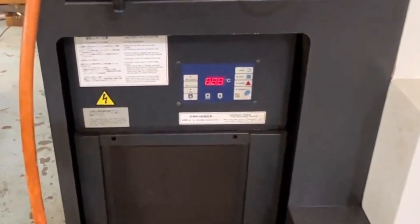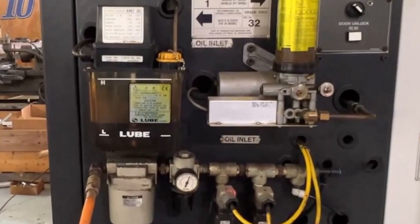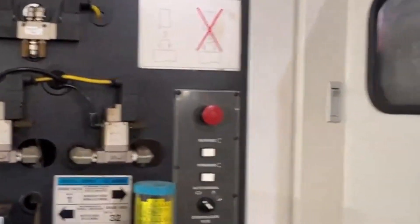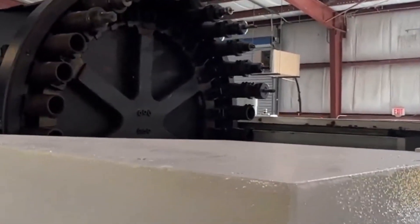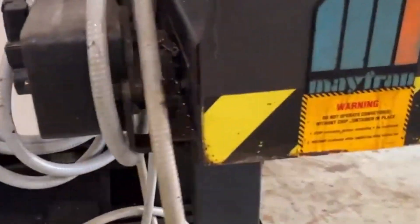The guarding looks to be all solid and complete. Spindle chiller. Air and hydraulics. There are about 17 or 18 CAT-40 tool holders in the carousel. Coolant pump. Mayfran conveyor.